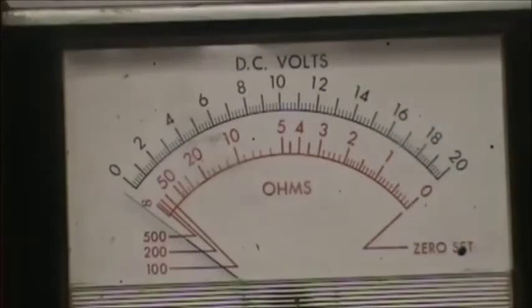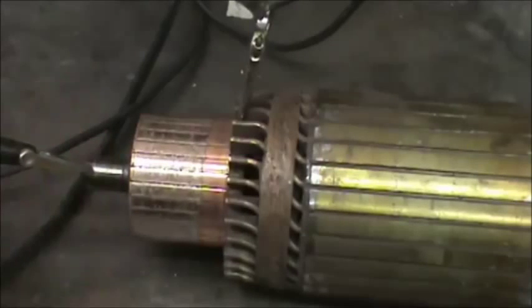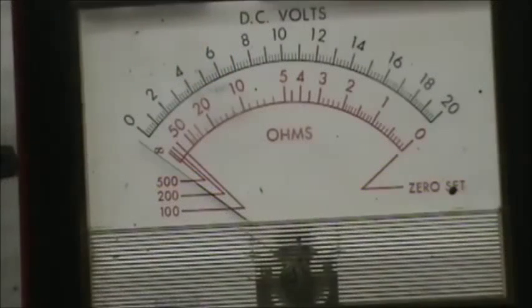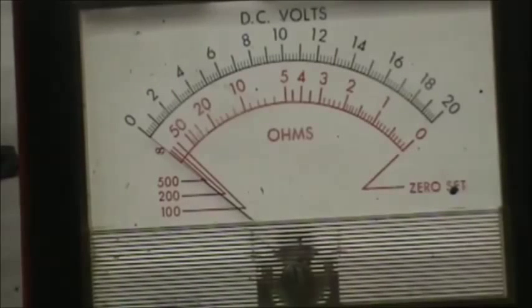We're going to test the armature — the copper commutator should not have any continuity whatsoever with the frame or the shaft. We're going to check that on 10,000k ohms: one lead is attached to the shaft, the other lead is touching the commutator. During that test you should have zero or very little continuity. Sometimes you'll get a little bit of bleed-through on 10,000k ohms because when you grab the ohm meter with your fingers you can make the needle move. You might be reading just a little bit of dirt or copper dust from the brushes — blow it off and retest. Anything over half scale is definitely unacceptable.